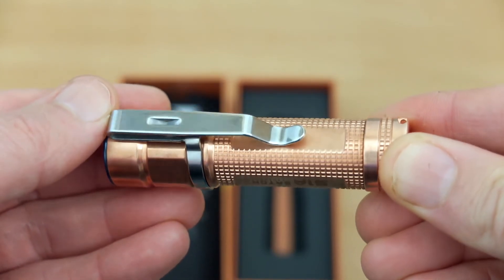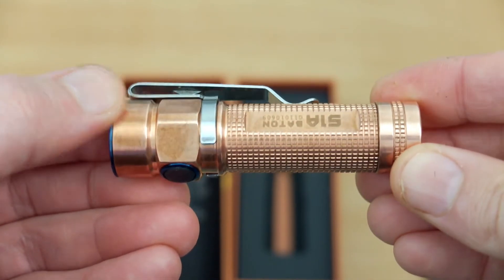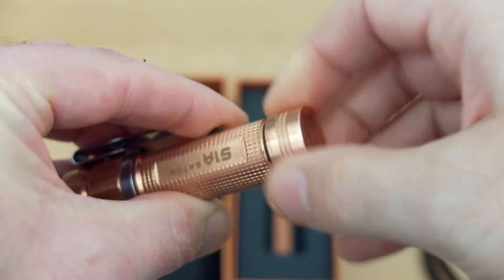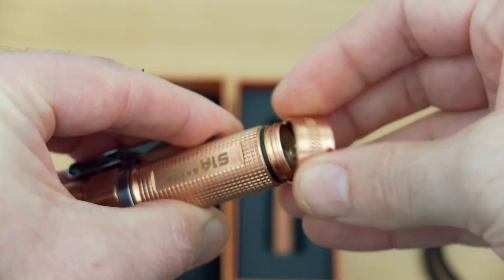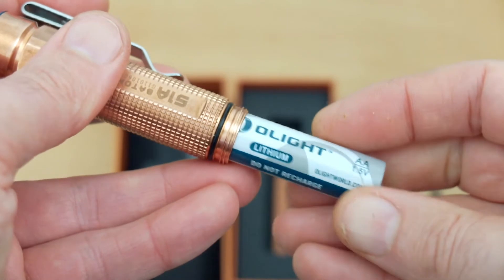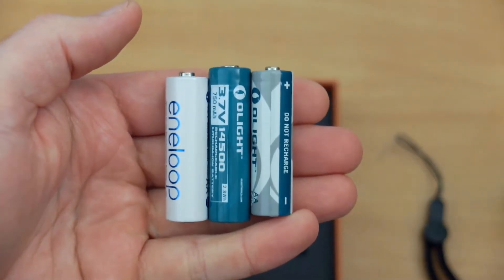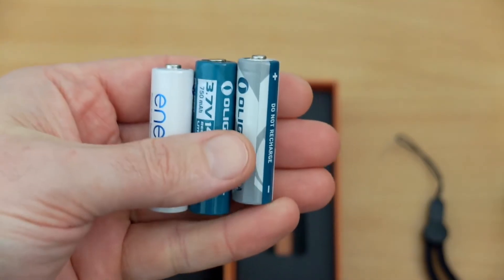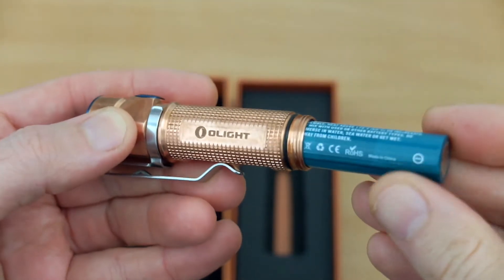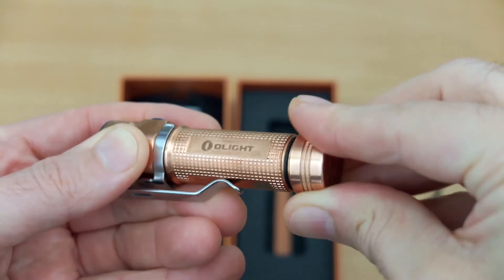Looking at the torch - as it's copper, this is actually a very good material for dissipating heat. It's very efficient, so you'll feel the torch warm up when you have it turned on, particularly at the higher power levels, but it dissipates that heat very quickly. Copper is quite a nice material, it's quite dense as well so it feels good in the hand. Taking out the protective cover exposes the battery - this is a 1.5 volt lithium, though you have a choice: nickel metal hydride, alkaline, and 3.7 volt lithium are all options.